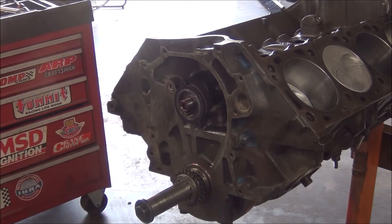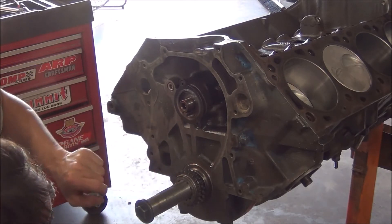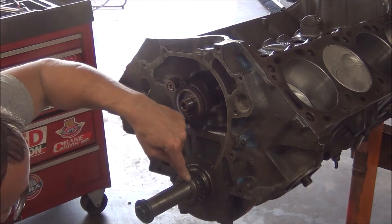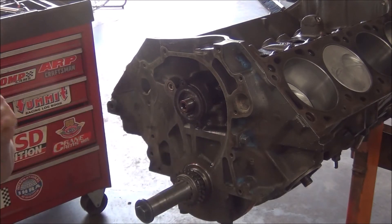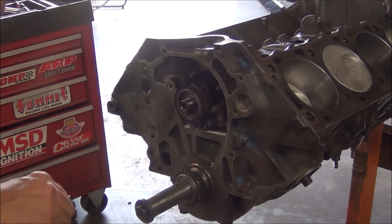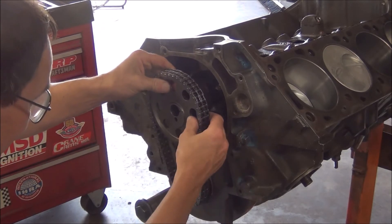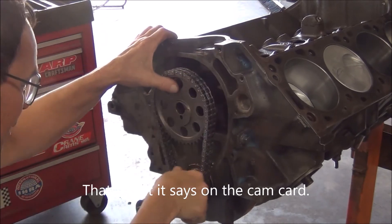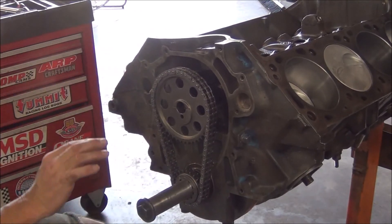I'm going to go ahead and put the timing chain on it, set up a degree wheel and everything. I have to do my research — it's been so long since I've degreed a cam, I've forgotten every little detail about it. I do believe I have my cam sprocket set on 2 degrees advanced. Right here is zero — this is a 7-degree sprocket and it goes 2, 4, 6, 8 degrees advanced or retarded. I believe to get the desired intake lobe centerline — if you want to know exactly what that means, look it up — that's what you want to get when you degree it. I don't have the cam sprocket driven all the way back; at a certain point you have to put them on together and slide them both back equally.